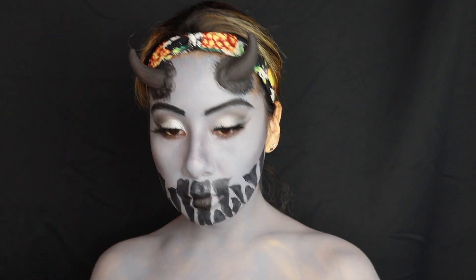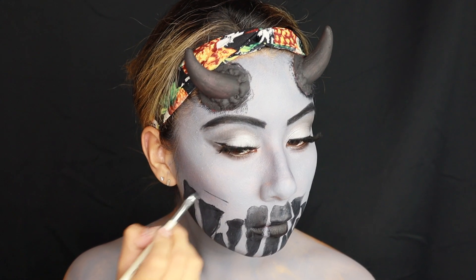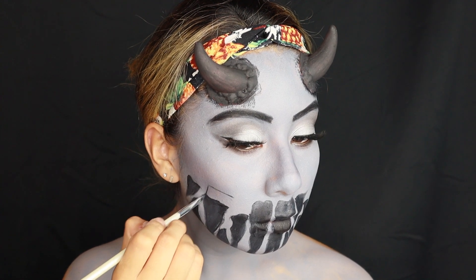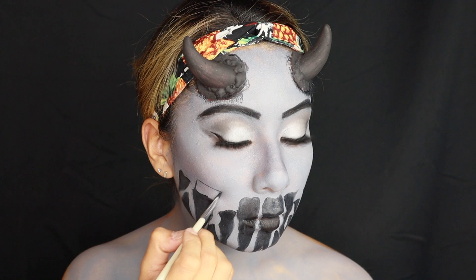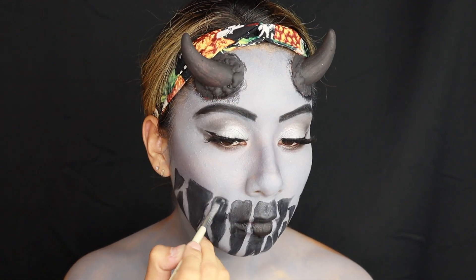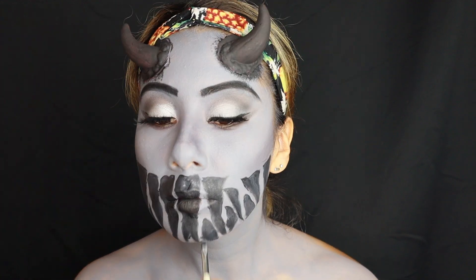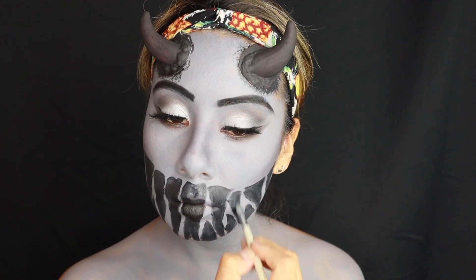Here I'm checking to see if I like it, but I decided I wanted all the holes — the cave holes, however you want to call them — to line up. I didn't like the look of them scattered all over the place, so I went ahead and lined them up so they were all evenly put together.